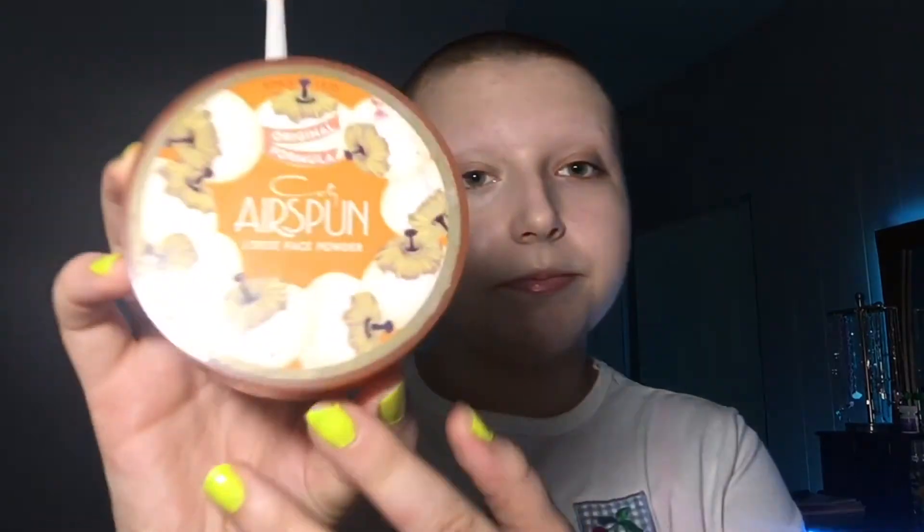Now I'm going to go in with the Maybelline Instant Age Rewind concealer in the shade Fair on my T-zone, then I'm going to use some Airspun translucent powder and I'm going to set everywhere that I put the concealer.